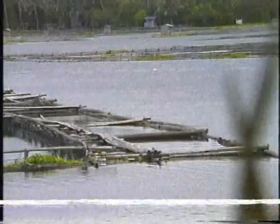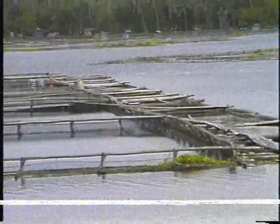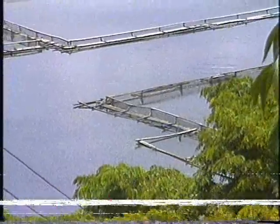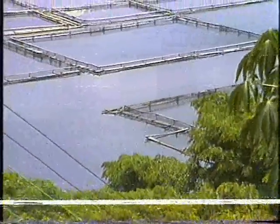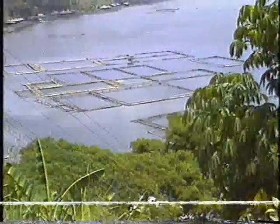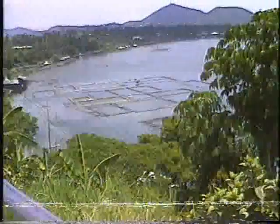Stock tilapia fingerlings of high quality in cages — those that should reach marketable size in 90 to 120 days of culture period. In Bunot Lake, San Pablo City, tilapia farmers use floating cages using bamboos as floaters. Cages measuring 20 by 25 by 8 meters are stocked with 50,000 fingerlings from August to February. The same size of cages are stocked with 25,000 fingerlings during the dry season.